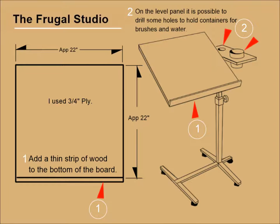I built this easel myself and I use it for a number of purposes including drawing, painting, and writing.